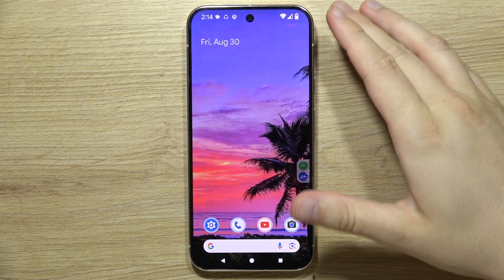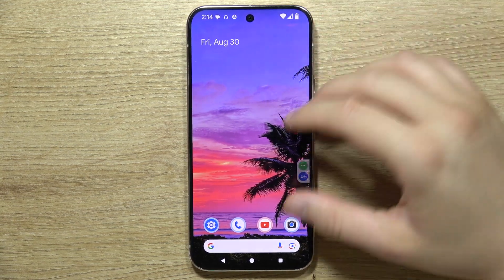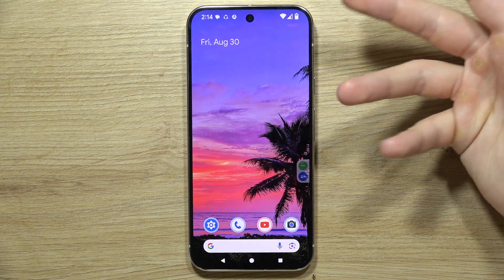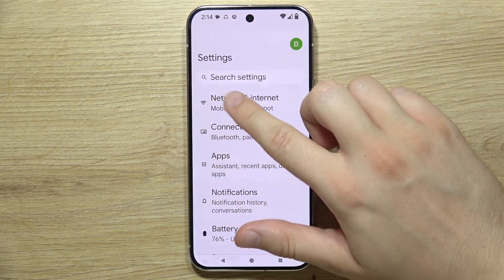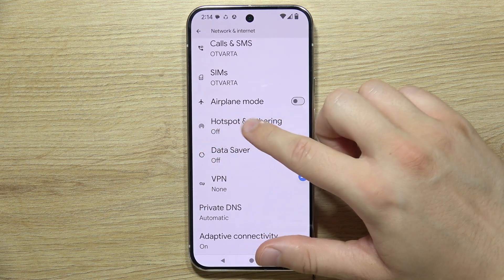To share the internet from your Google Pixel 9 Pro to other devices, you will have to open the Settings, go to Network and Internet, and go into Hotspot and Tethering.